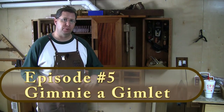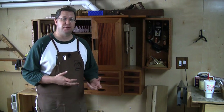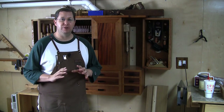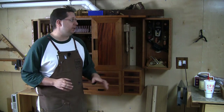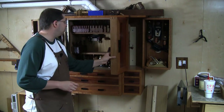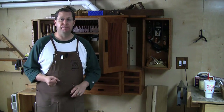Have you ever been in that situation with a project when you've got everything glued up, taken the clamps off, and you're about ready to install hinges or some kind of hardware where you need to drill a hole — and suddenly you realize you have no room to do that? I ran into that several times in this cabinet, in all of these interior spaces, and just discovered: now I don't have the space to do it.